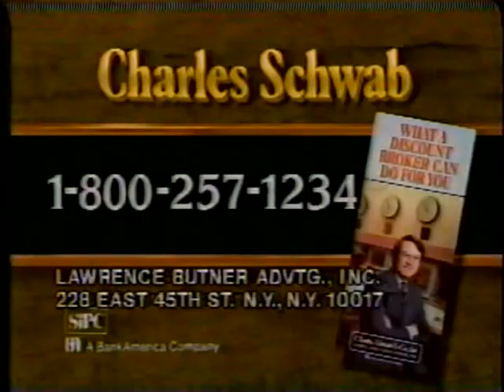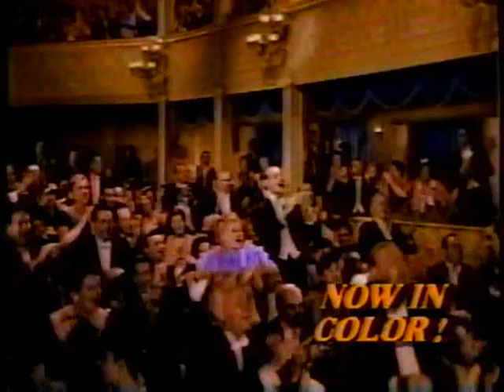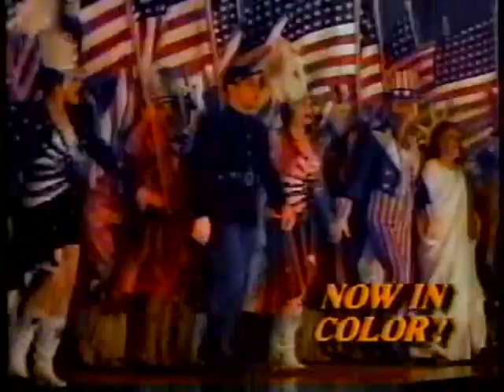Now, for the first time on television — I'm a Yankee Doodle Dandy! The hit of 1942 becomes the color television event of 1986. Through new technology, America's hero takes on America's colors. Yankee Doodle never looked so dandy as the Superstation adds color to an all-time favorite. Yankee Doodle Dandy, now for the first time in color. September 8th at 8 p.m. Eastern, premiering on Superstation WTBS.